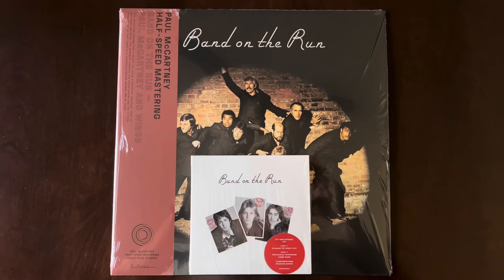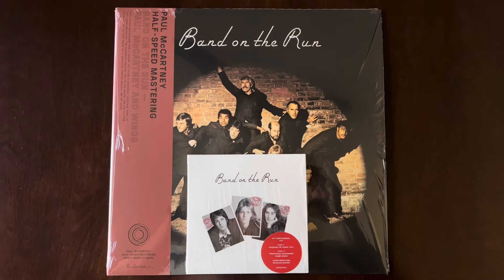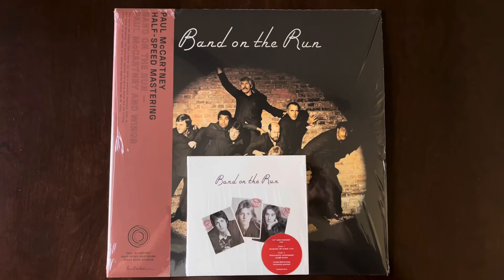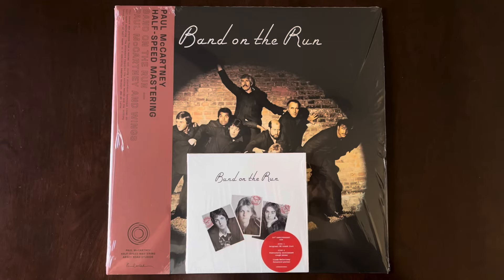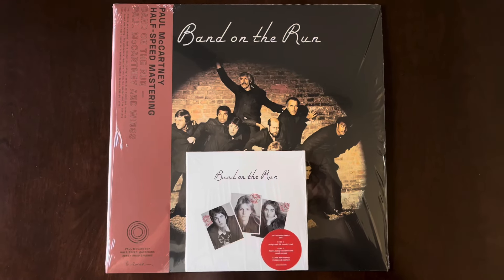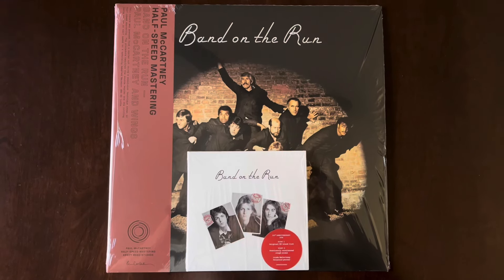That concludes part two of the Band on the Run 50th Anniversary unboxing video, showing you both the 2CD set and the half speed mastered audiophile vinyl reissue. Hope you enjoyed seeing the 2CD set and the half speed mastered album. Stay tuned for more videos. Thank you all for watching and talk to you all later.